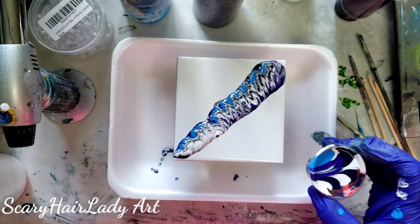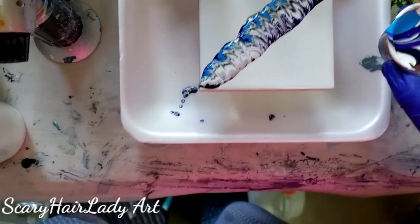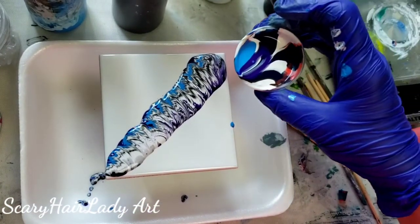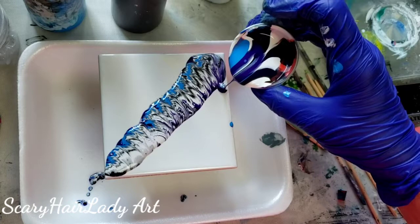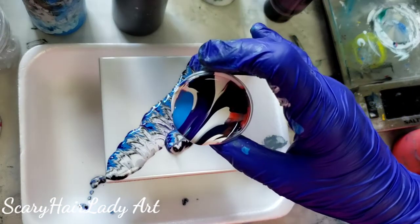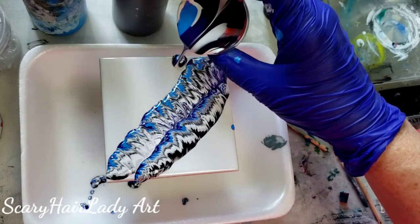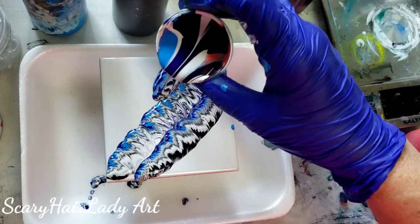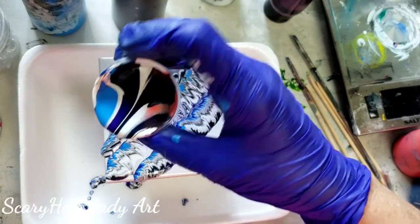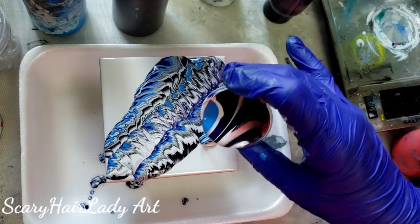See that — how cool is that! I'm going to see if I can angle it so y'all can see. So there's that — I'm going to try a different swipe over here. You can do things like this — just however you're getting the paint down, get it down. It just doesn't really matter.